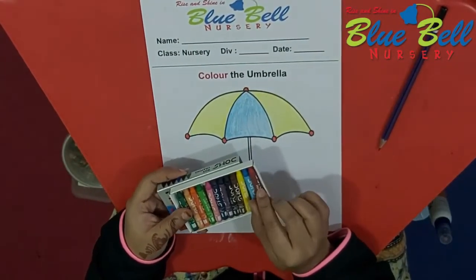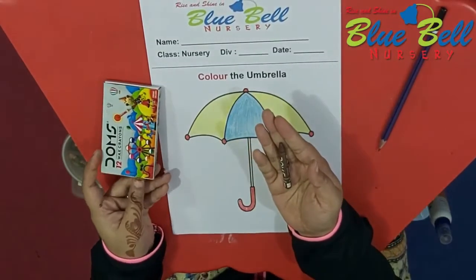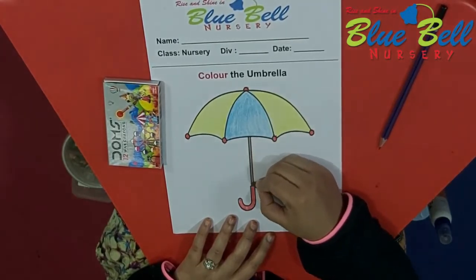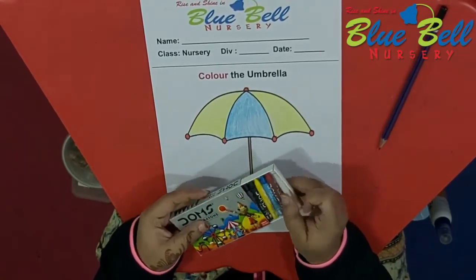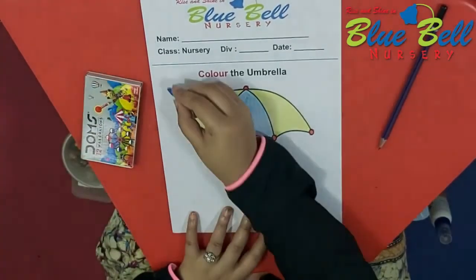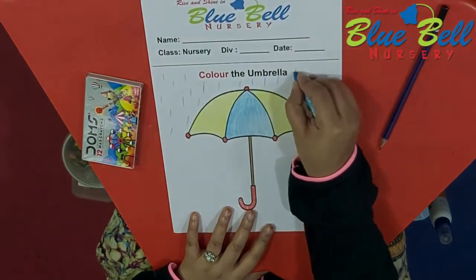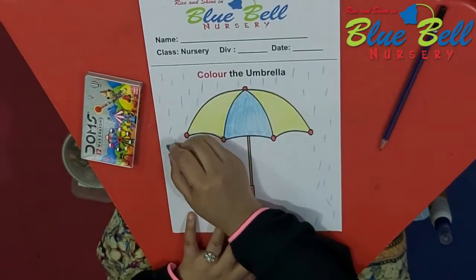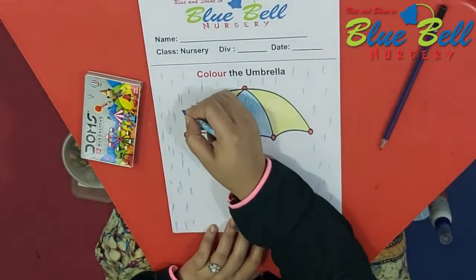And we are going to remove brown color and color the stick. Very slowly, so that it does not go out. And after that, we are going to keep the brown color back. And we are going to remove blue color to make the raindrops — small standing lines, anywhere on the paper. But do not go under the umbrella, because under the umbrella it does not rain, right? It rains outside the umbrella, so we are not going to color under the umbrella.